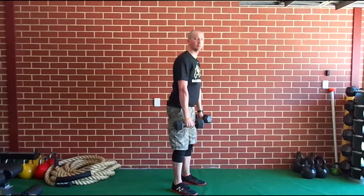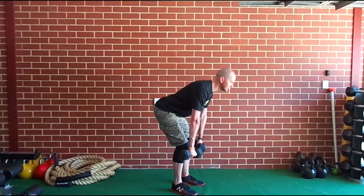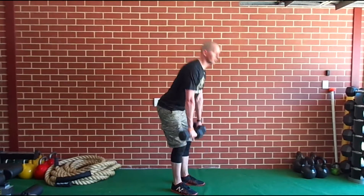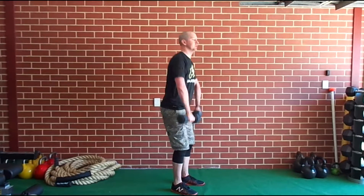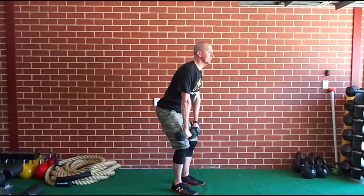From there, we go on to an RDL — a Romanian deadlift. You hinge from the hip, squeeze through your glutes and hamstrings, and stand up nice and tall at the top. Then we go into a high pull: elbows high, weight coming up to your chest.